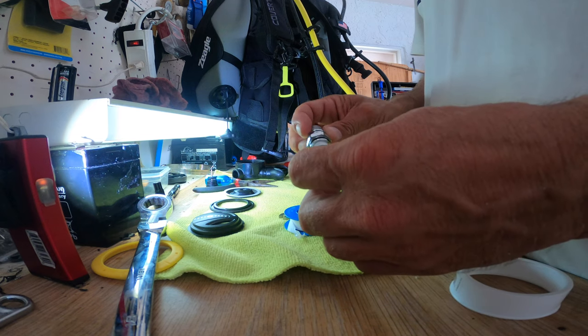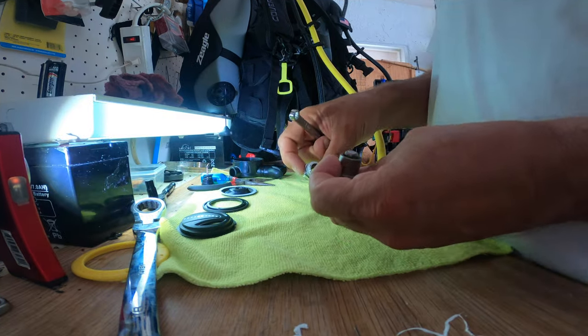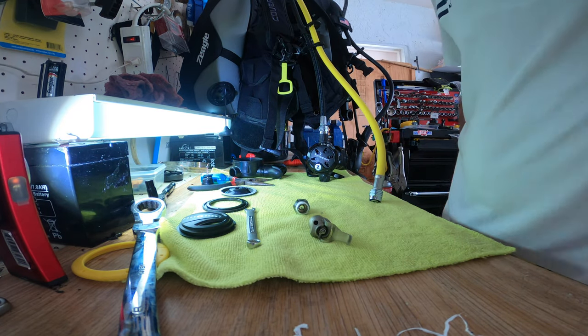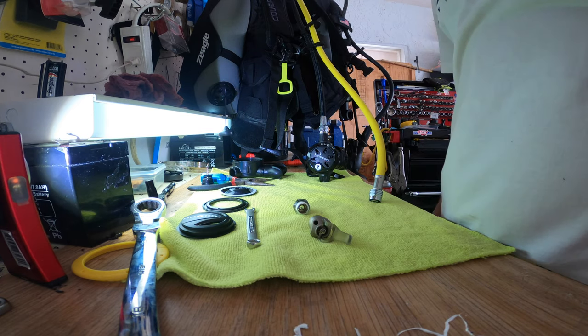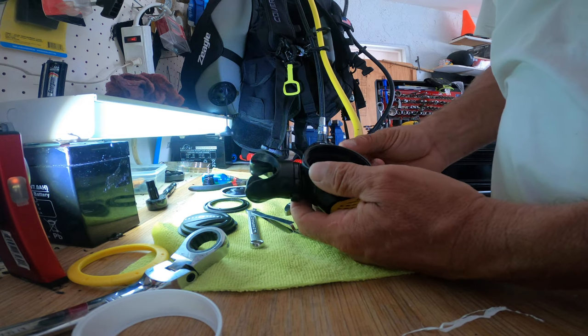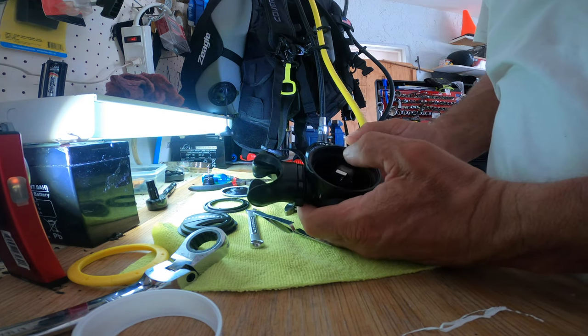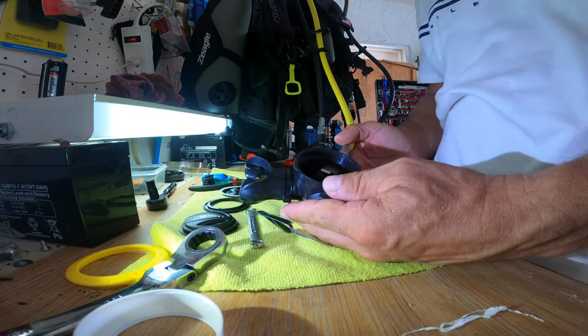Now it's just a matter of connecting these two and then it's ready to be tested - all ready to go. We're going to put it together, see if it works, and make a test with the amount of bars or PSI on the bottles. Back completely assembled again, just testing the last part to make sure everything's fine. It looks good at the moment with pressure on it, so it's just a matter of continuing the assembly.